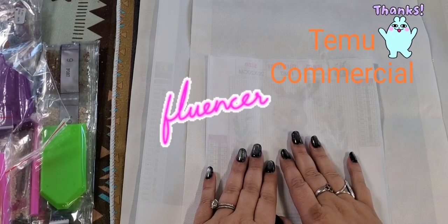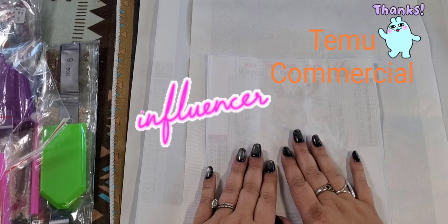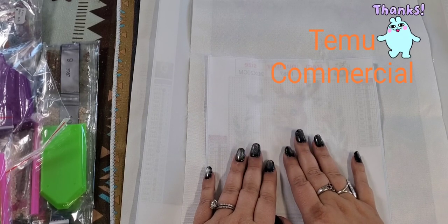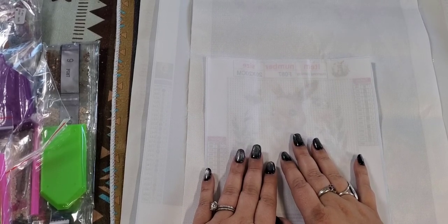They also have an influencer program, and I did sign up for it. There will be a link in my description for that as well. So let's get on with this haul — I'm really excited.